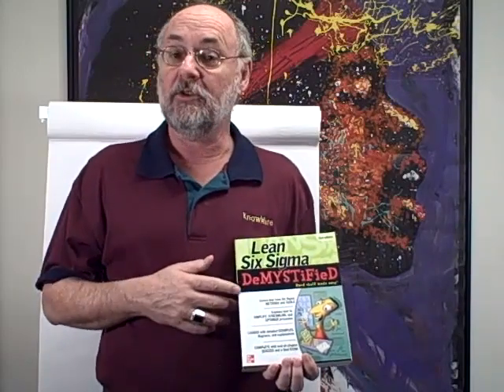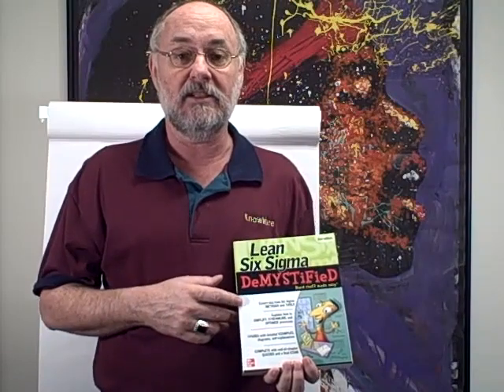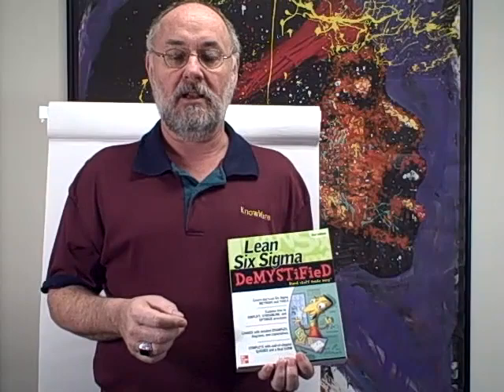Hi, this is Jay Arthur, and I want to introduce you to my new book, Lean Six Sigma Demystified Second Edition for McGraw-Hill. You can order this on Amazon.com.